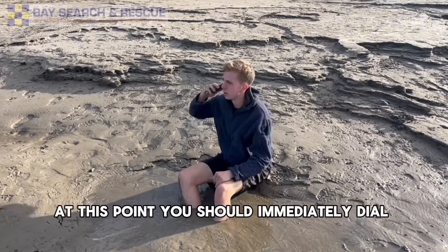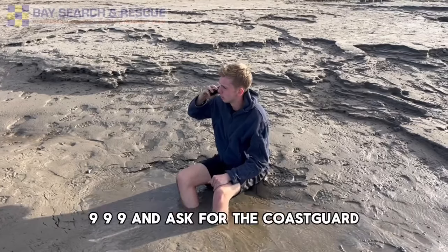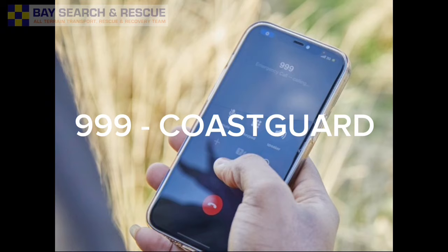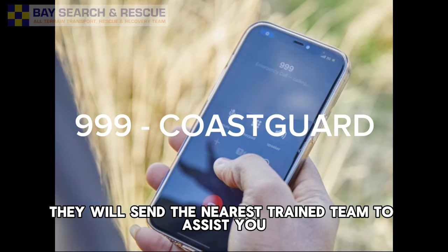At this point you should immediately dial 999 and ask for the Coast Guard. Do not delay in calling them. They will send the nearest trained team to assist you.